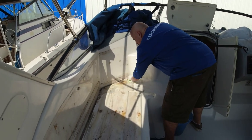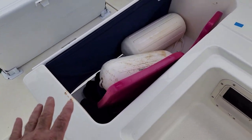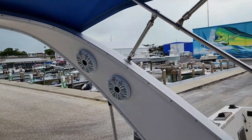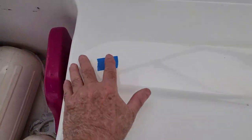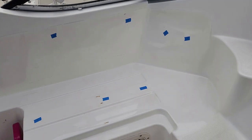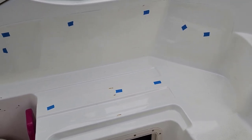We just finished taking everything off and cleaned the whole surface — it's clean and ready for the seats when they come back from the upholsterer. On the back we also covered the holes with tape in case it rains, so no water will get through into the mid cabin below. We're ready now for the seats to come back and be reinstalled — coming soon.